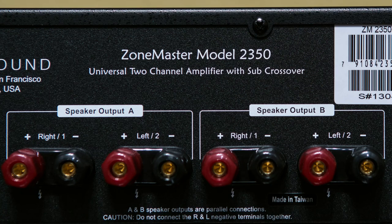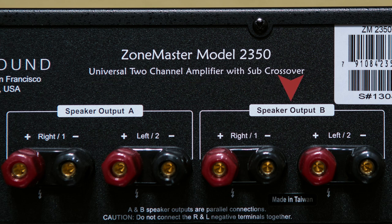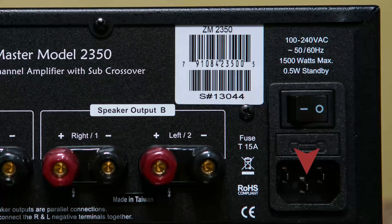To the right of that, there are heavy-duty binding posts for both speaker output A and speaker output B. If you're hooking up one pair of speakers you'd use the A channel left and right outputs; for two pairs of speakers you connect one set to output A and the other to output B. All the way to the right you have your three-prong power connection as well as a master power switch on the back.